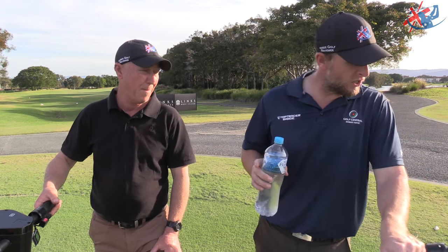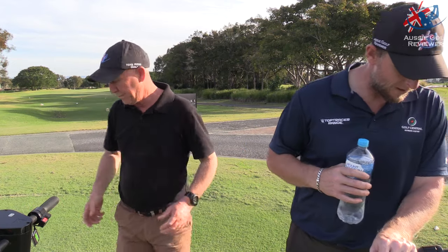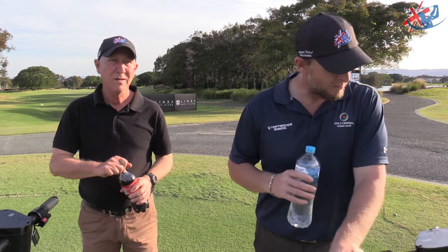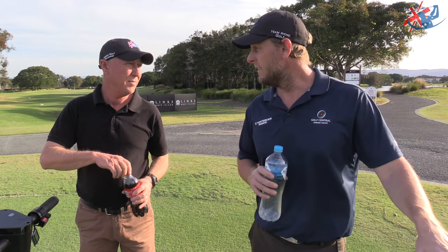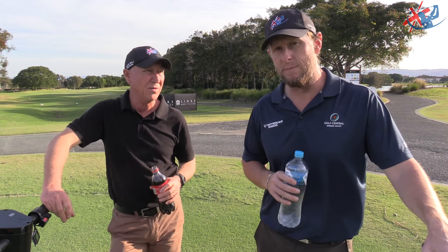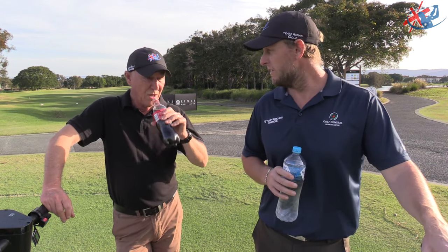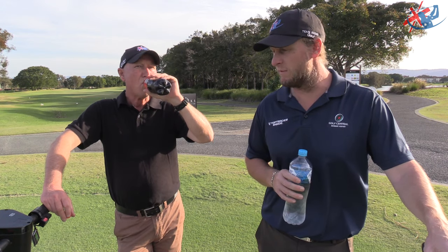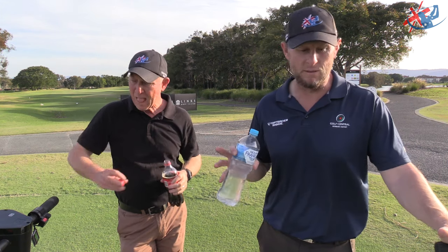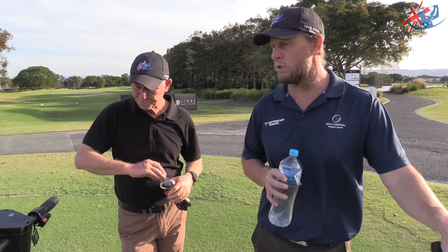The battery's pretty solid. We've done about 10 kilometres overall and the battery's about half. They say you can easily get 27 holes out of it — 36 might be a push, but 27 you can definitely do. I might interlace a bit of footage from us being out on the golf course as well.